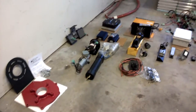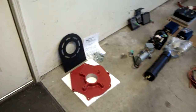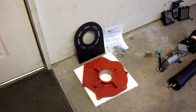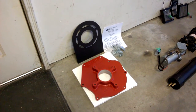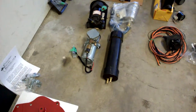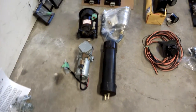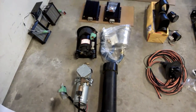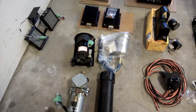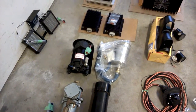Okay, it's March 8th and I've just laid everything out in the shop here. We have the brackets, mounts, and such for the engine to transmission. The first unit is your compressor for your brake system, and above that is your hydraulic electric pump and reservoir for the power steering.